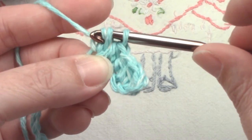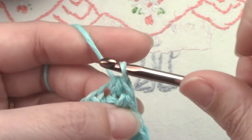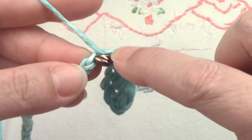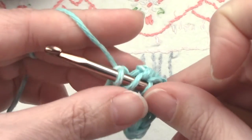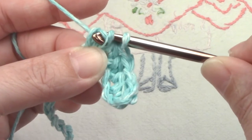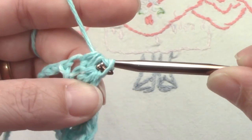Sometimes the middle loop is hard to pull through, especially when you're learning. I count: one wiggle to get the second one, and then the third one. Sometimes a wiggle-wiggle helps — turn your hook, wiggle it through the second one, and then the third one.